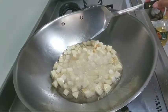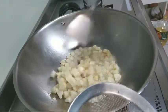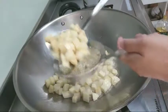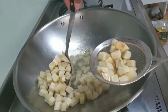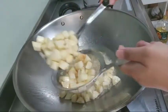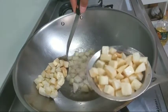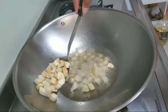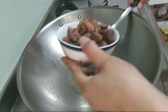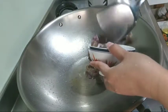Nah ini kentangnya sudah agak kering. Ini aku mau angkat, tingkat kematangannya seperti ini saja sudah cukup. Setelah goreng kentangnya selesai, aku lanjut goreng ampelahnya dulu.